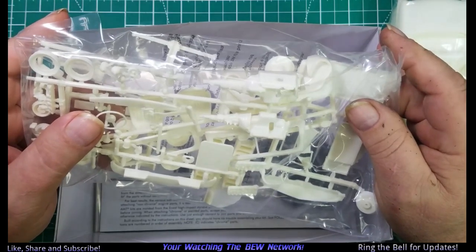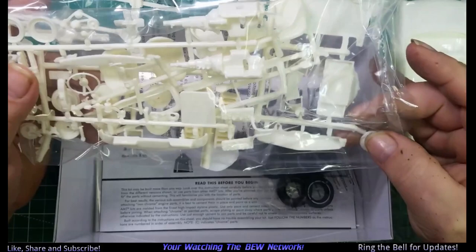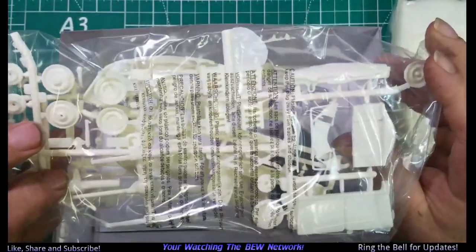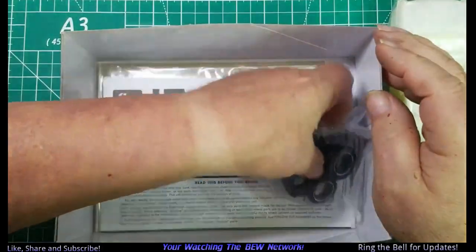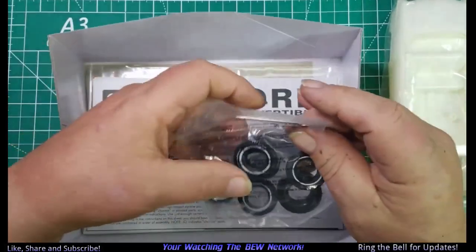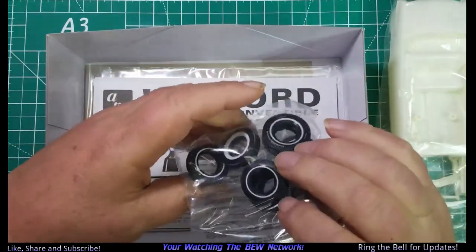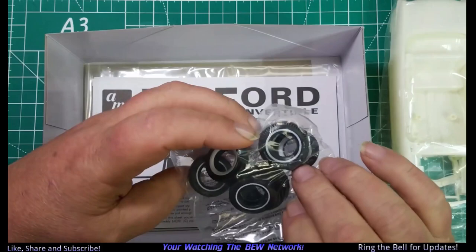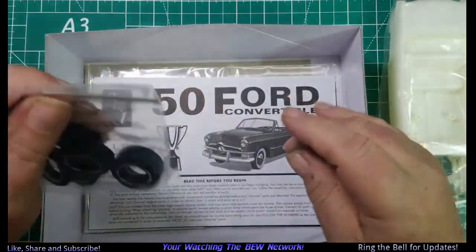It's not like I don't have four other kits started. Looks like engines and suspensions and things, and there's a bunch of tires. Looks like we've got wide white walls, regular white walls, and some axles.